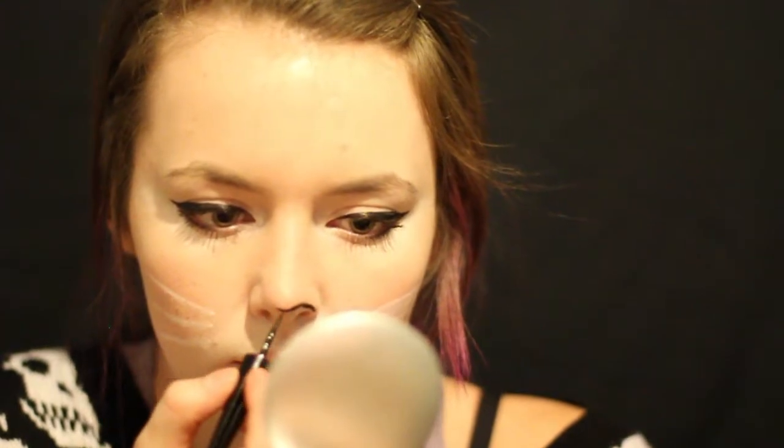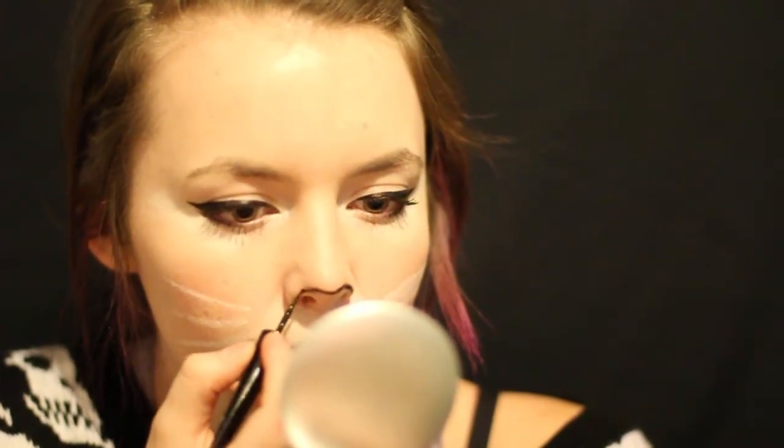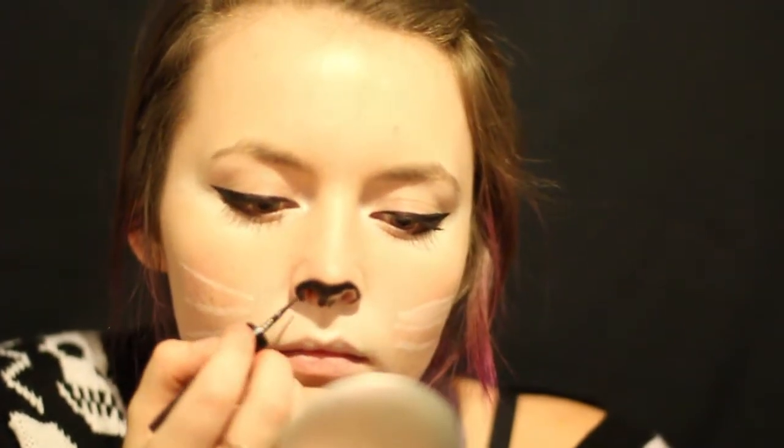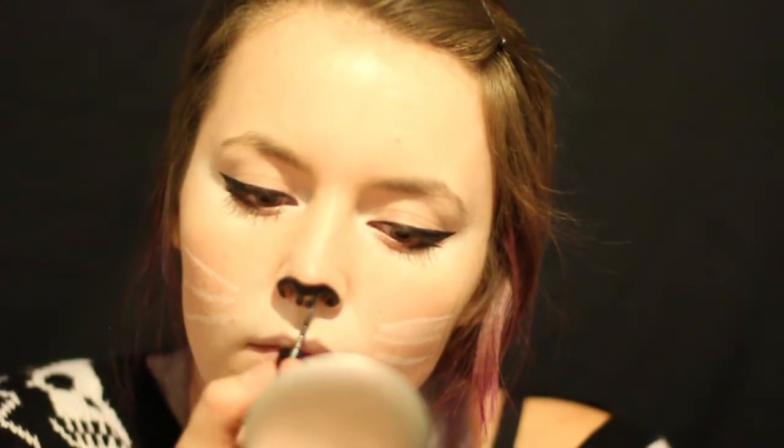And now we're going to be using the same liquid eyeliner as I did for my eyes and creating the nose. I just kind of trace the outline of my nose — see how it's not really a straight line, it kind of goes down where the bump goes down. And then you just want to go ahead and fill all of that in.